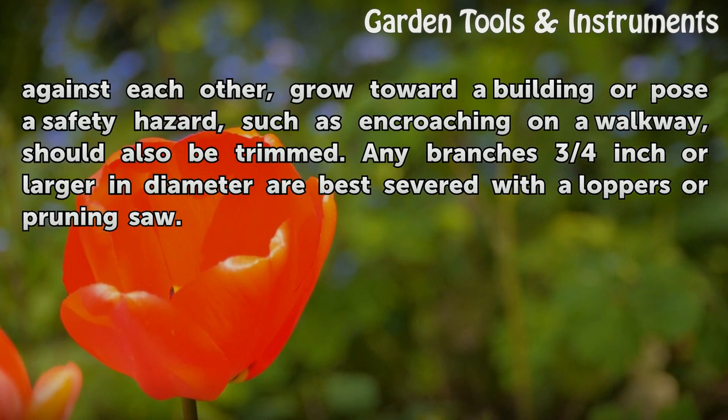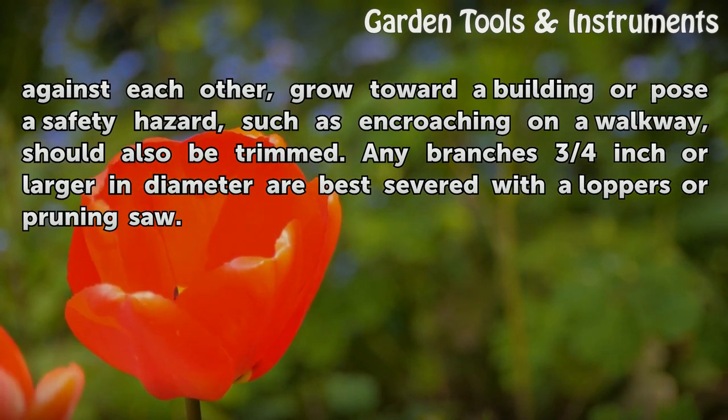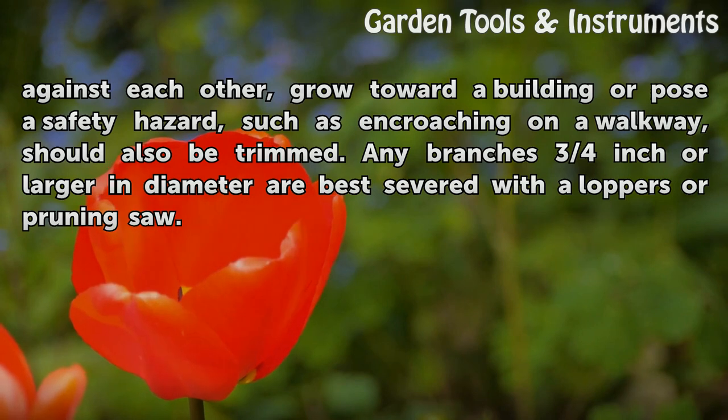Branches that rub against each other, grow toward a building, or pose a safety hazard — such as encroaching on a walkway — should also be trimmed. Any branches three-quarters of an inch or larger in diameter are best severed with loppers or a pruning saw.